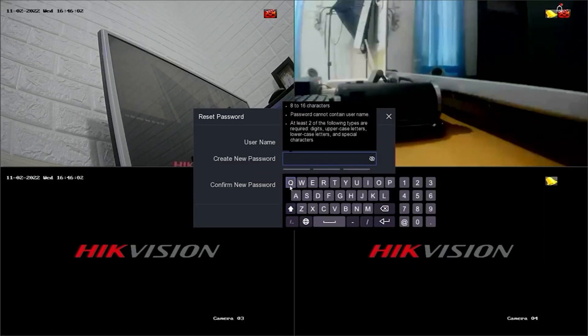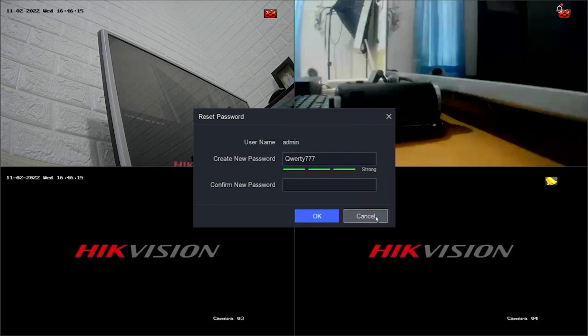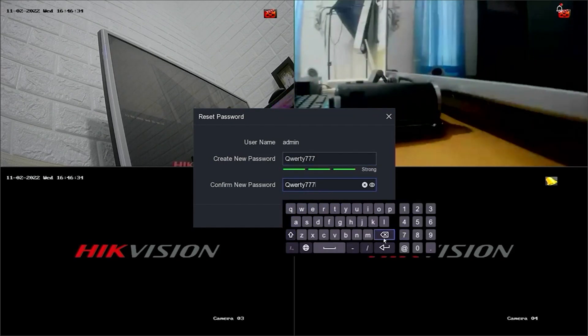After successful confirmation, you will be prompted to create a new password and confirm the new password. Click OK to proceed.